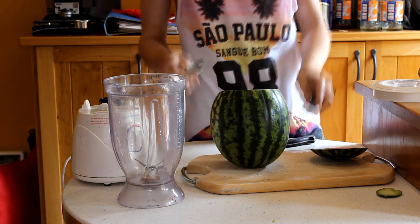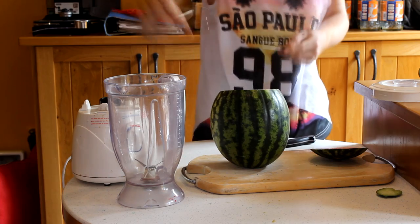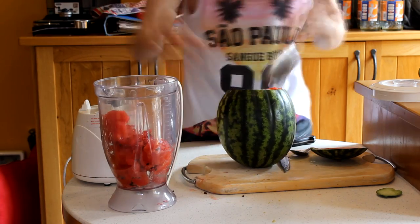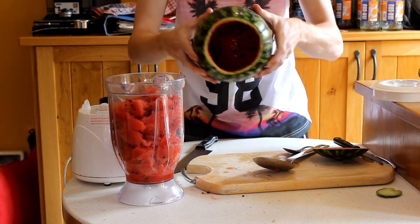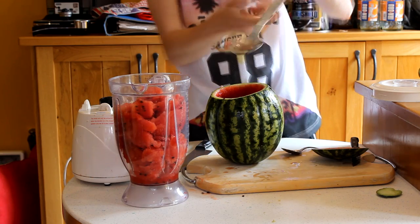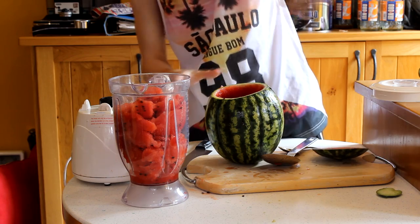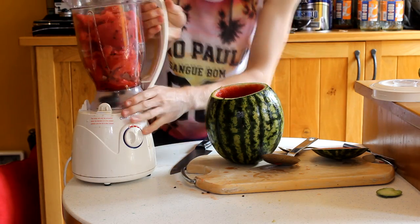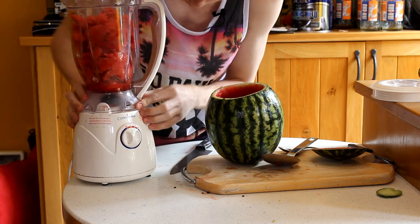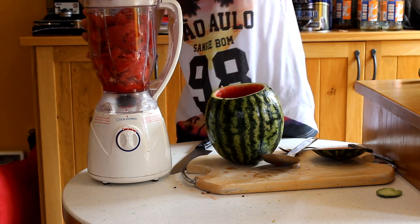Once we've cut the top off we're going to get another smaller knife and a spoon, and what we're going to do is cut out all of the inside of the watermelon and scoop it into our blender. Okay so we scooped it all out so it's nice and hollow as you can see. All the watermelon is in the blender — I actually got a big ladle to scoop it out, came a lot easier, and the small knife worked great just going around the edges. Now we've done that we can stick it on the blender to blend.